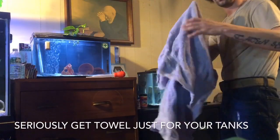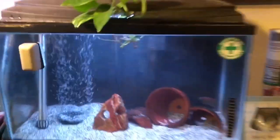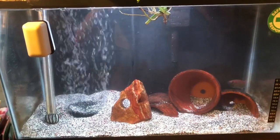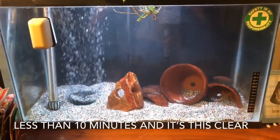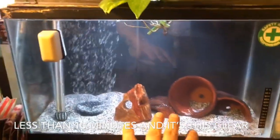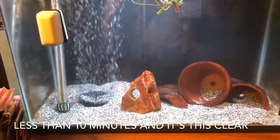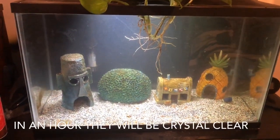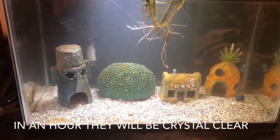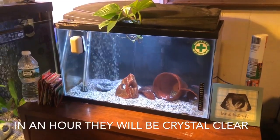I suggest you get a towel that's just for your fish tanks. Here's the first one that I did — believe it or not, it's pretty clear, and the tank is pretty clear. I do fairly violent, disruptive water changes. I like to stir everything up, make sure there's no anaerobic bacteria hiding in any of these sand beds, no detritus or rot, no food inside. This one is just finished so it's still a bit cloudy, but it will clear up — the other one cleared up probably in less than ten minutes.